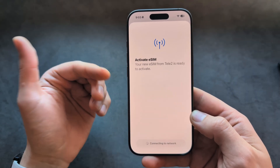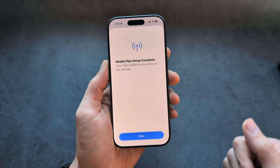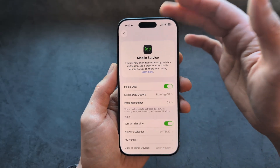By the way, when it comes to SIM cards, if you purchase your phone outside of the USA you also receive physical SIM cards on this phone, which is absolutely awesome. Let's click Done here and our network is ready.